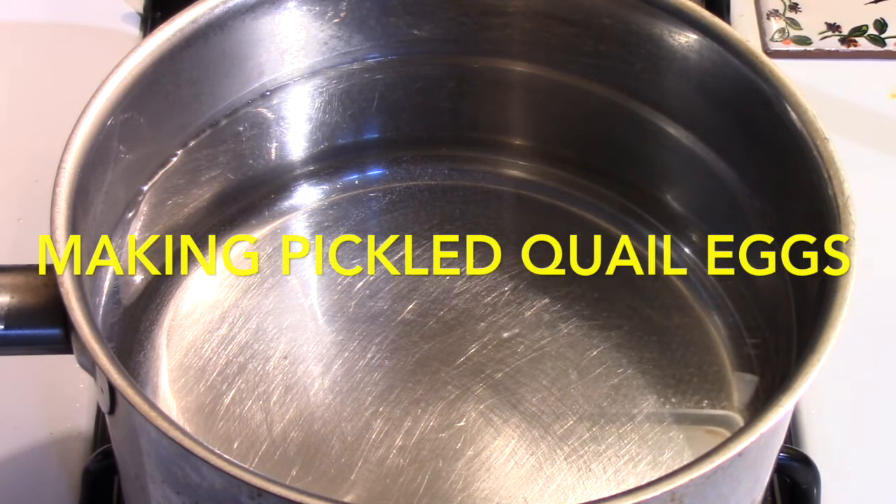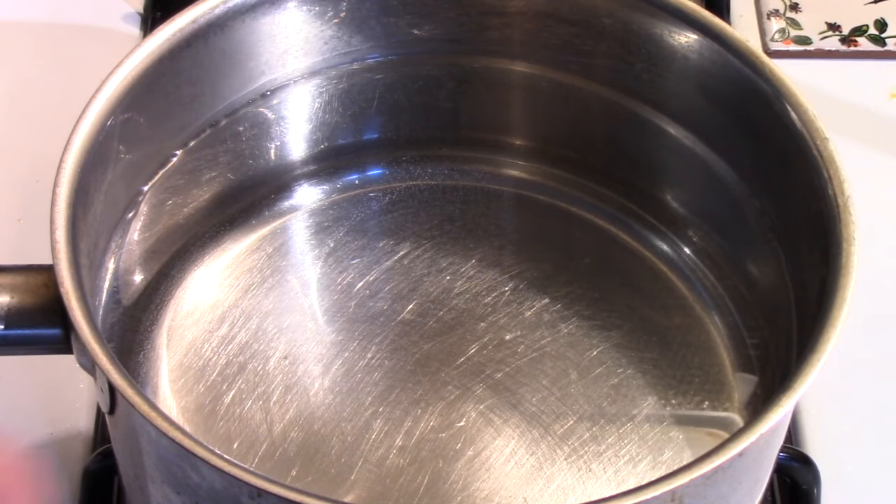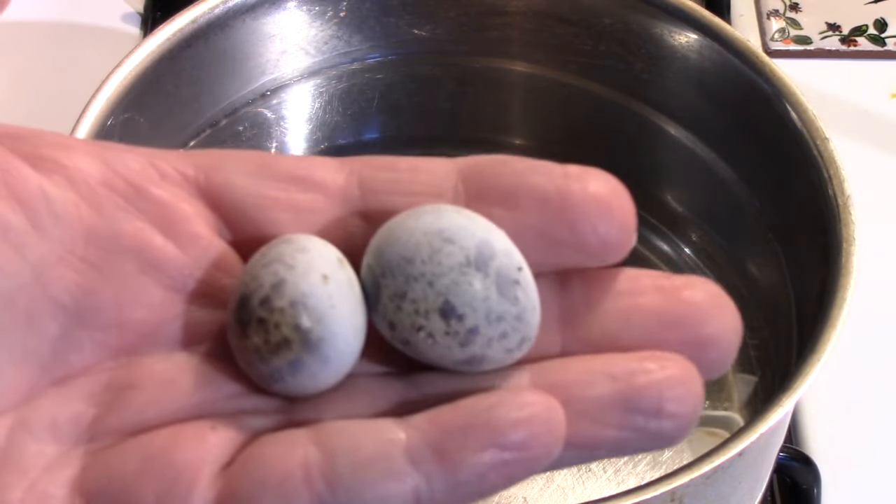I have just been reading online about different methods you can use. I've chosen one and I'm going to give it a try — we'll see what happens. The water isn't at a boil yet. I'll bring you back when I put the eggs in and show you how I cook them, which is maybe a little bit different. It's also a method that I've used with hen's eggs.